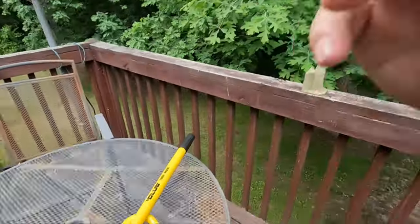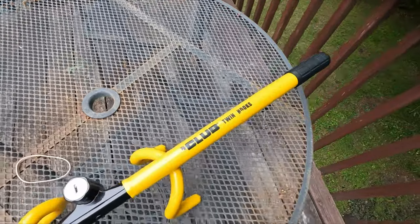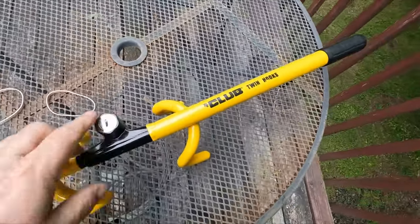Welcome back to my channel, John here on the Sky One Videos channel. This is the Club 3000 — it's a dual hook. The old ones used to have a single hook, now they've got a twin hook, which makes it a little more difficult to get off your car. This is a 30 to 40 dollar device depending on which one you get. This is called the Club 3000 Twin Hook.